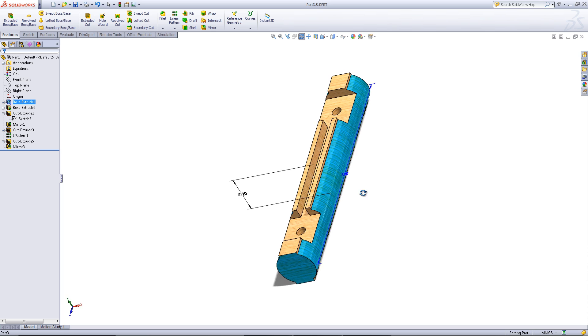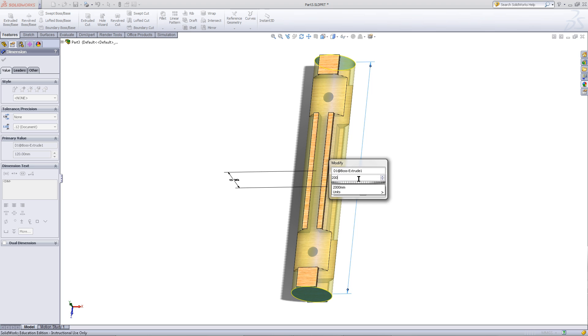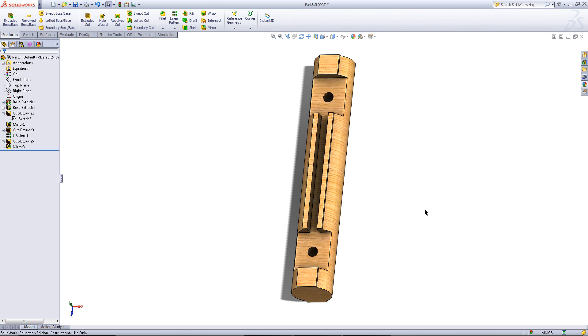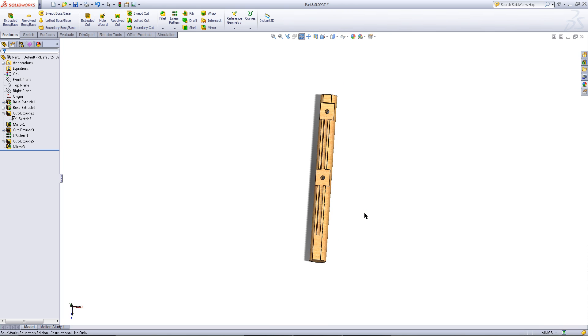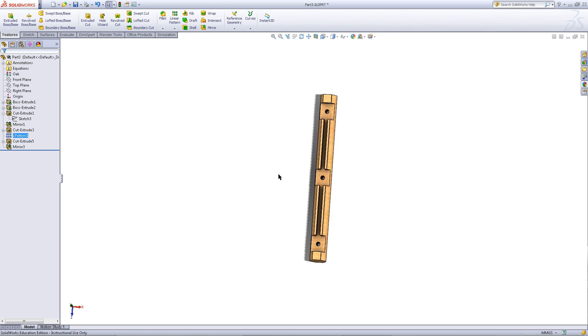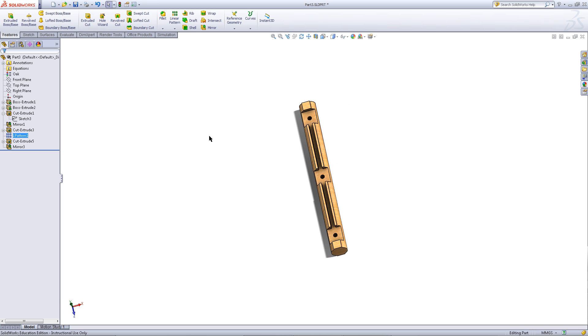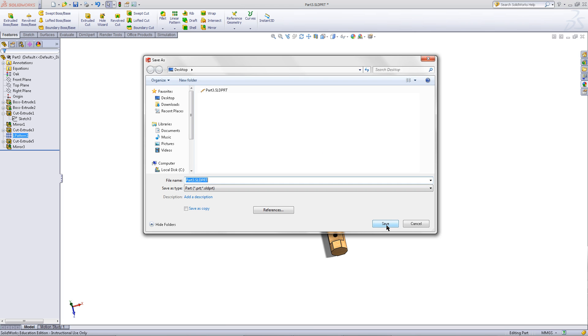Then double click on the log and you will see these dimensions appear. The blue one represents the length of the log. Double click on it and enter a dimension of 200. Click on the Rebuild button. You need to change the distance or the instances of the linear pattern. So click on the linear pattern and choose Edit Feature. Change the number of instances to 3 and click OK. Then click on the drop down next to the Save icon. Choose Save As and give it a different name. Then save this.